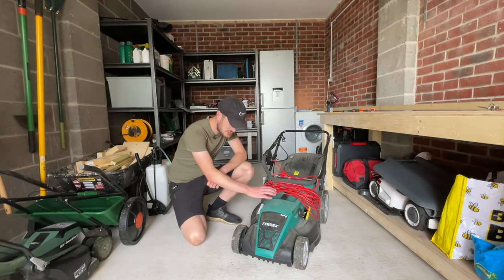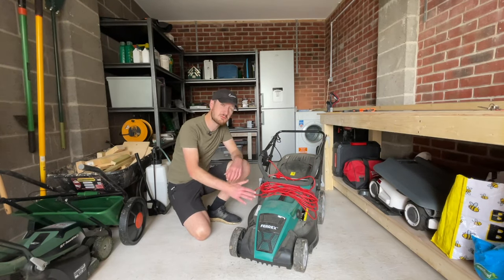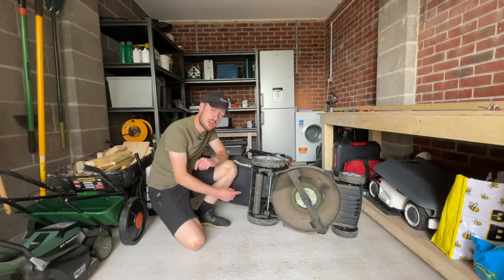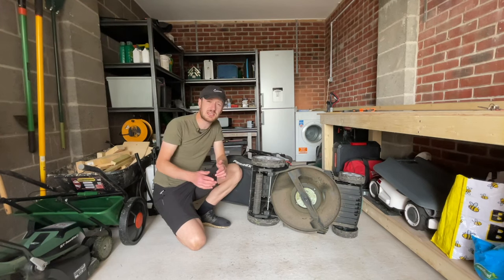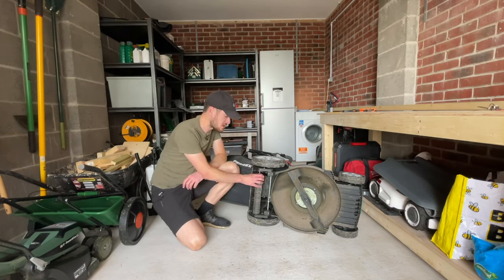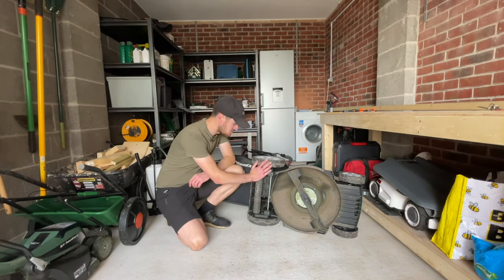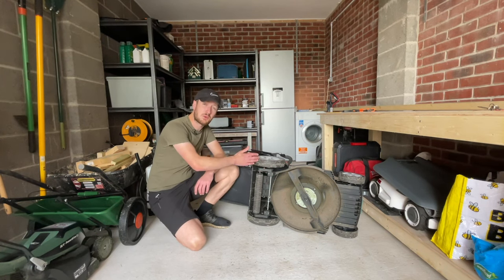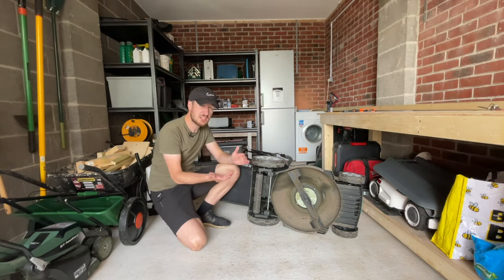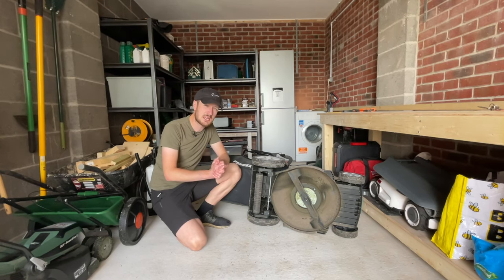The next lawn mower is this behemoth — the Ferrex Cordless Lawn Mower. It's much bigger than the other two, but it also has a rear roller on the back. Similar to the Bosch, the rear roller is a little smaller and there are two wheels at the back in line with the roller. You can feel this roller is more in line with the back wheels compared to the Bosch, but only ever so slightly, so it's still going to give you a nice crispy line — maybe not quite as good as the Hayter though.